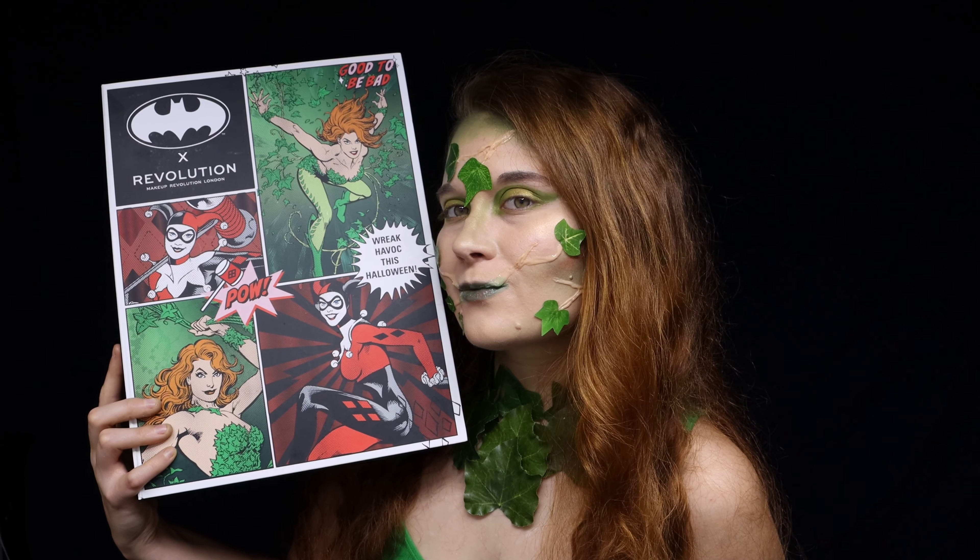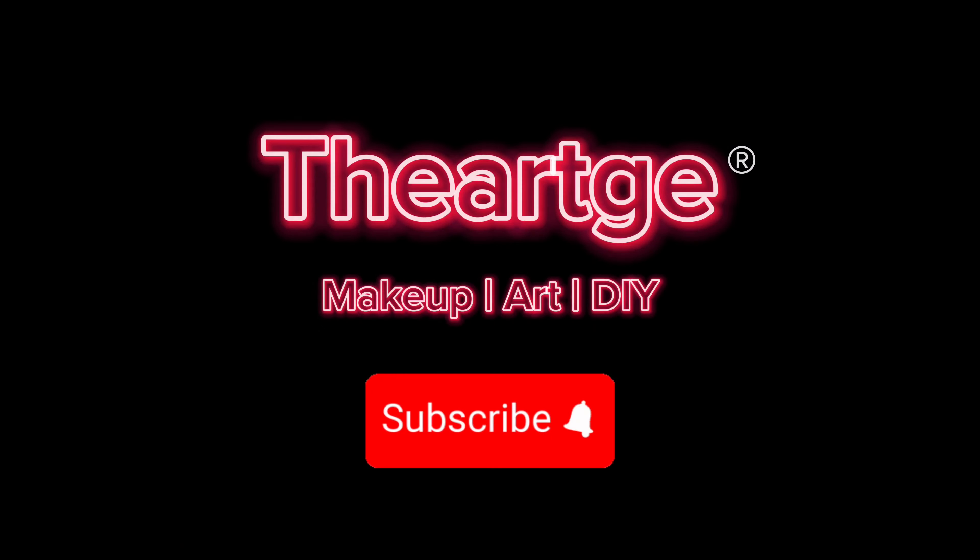Thank you again, Revolution, for sending me this PR box. It came just in time for Halloween. Make sure to like, comment, and subscribe — there's more tutorials on my profile.